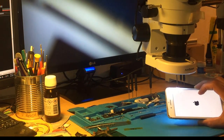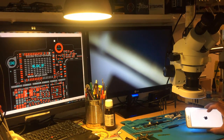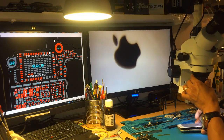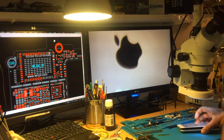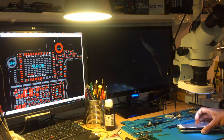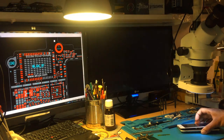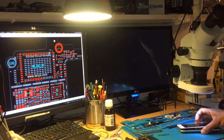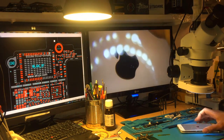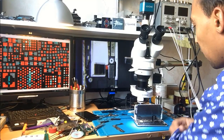I decided to give it back instead of wasting more time on it — I can work on something else instead. But look at this: the phone is starting! The phone has just started. Let's see if it's going to boot fully or hang on the Apple logo. It's restarting again. So I have to continue working on it. This is the second part of fixing this iPhone 7 Plus water damage with red sticker.